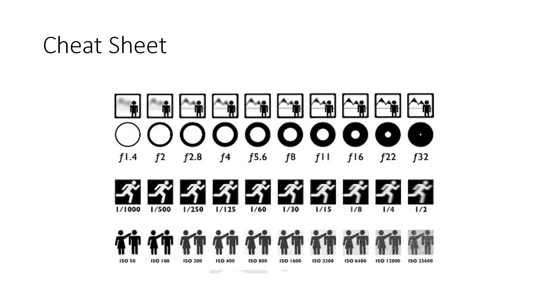For shutter speed, at 1/1000 it's pretty sharp. If you're going to put a flash on the camera, the slowest you'll really want to use is around 1/125 — because of the rear curtain sync. I'm working on a whole program about flashes.